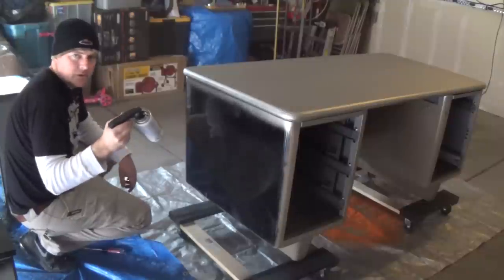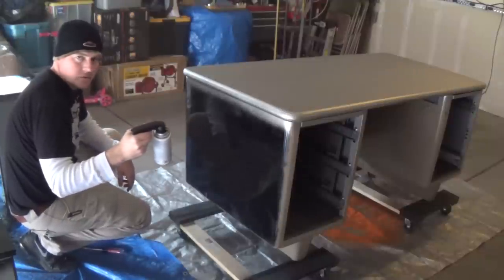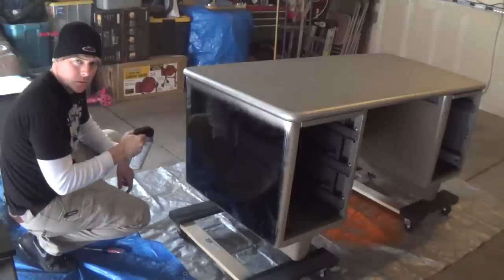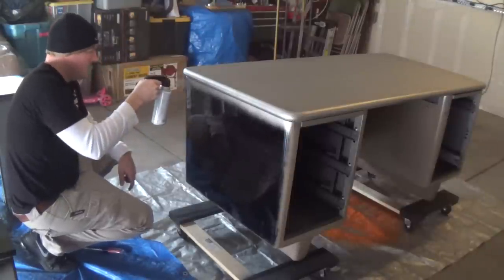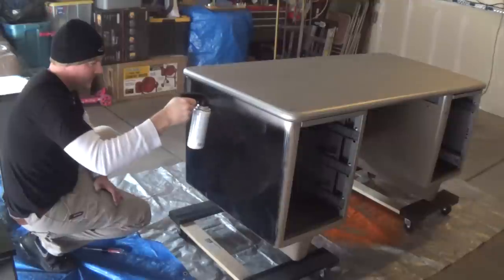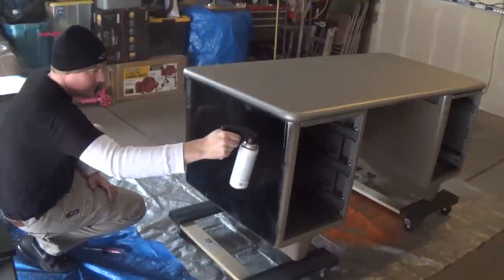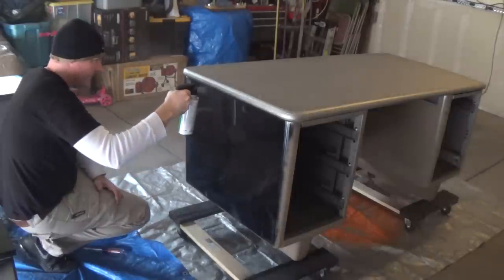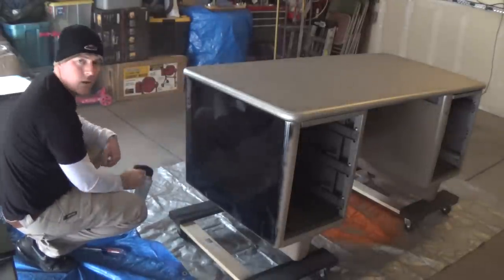I'm so good at this I don't have to mask off the top — I can just layer it in where I need it. You may need to do some masking. Perfection.